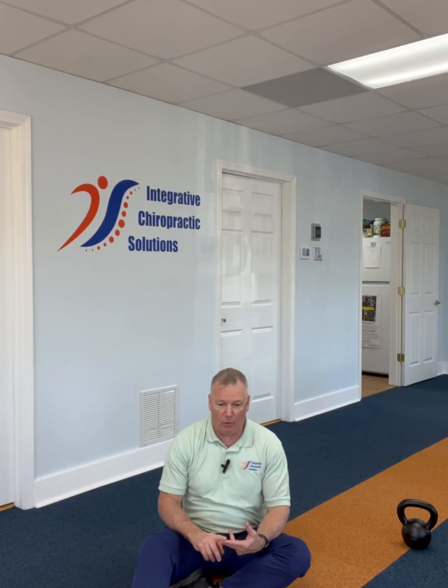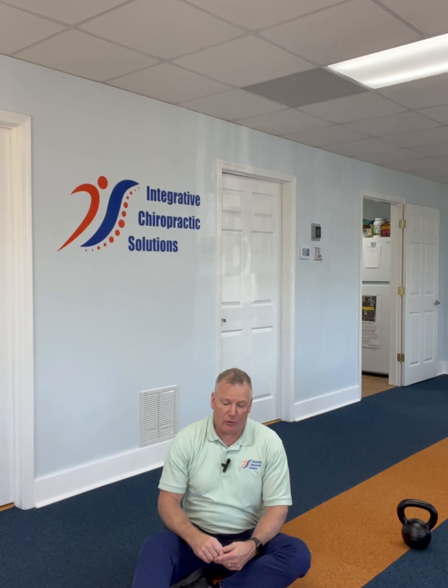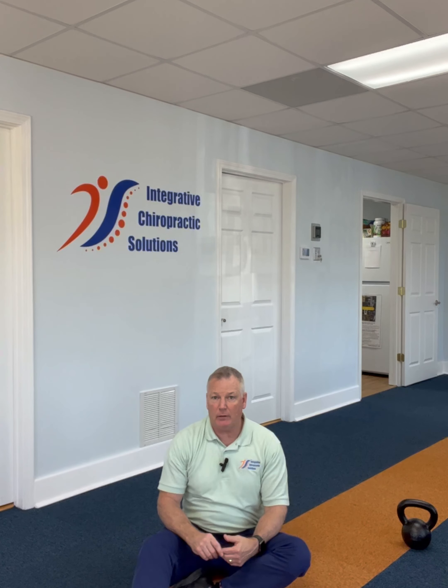The theme to all these exercises we're showing today is core stability and thoracic mobility, which plays a large part in putting extra stress on your back. Give these a shot, see if they help you. If they don't, give us a call — we'll help you move better, feel better, live better, pain-free.